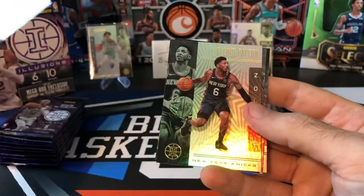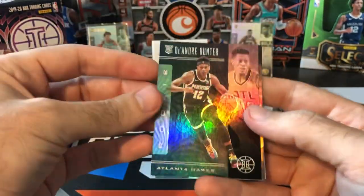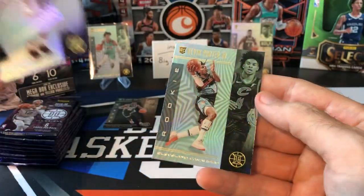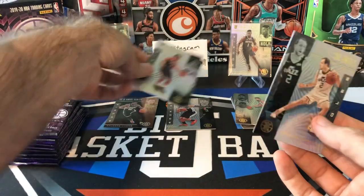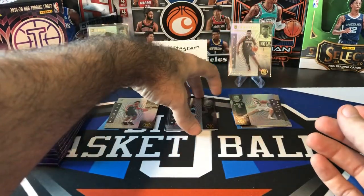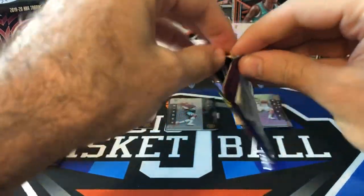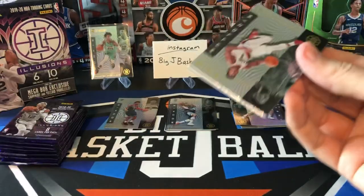Clay Thompson, Alfred Payton — there's a Rookie Sapphire. DeAndre Hunter — not bad. Joe Ingles, and we got a Rui and a Kevin Porter Jr. That pack was loaded with rookies. Let's put the Rui in the hit stack — he's still a top rookie. These rookies that weren't in the playoffs, especially ones that haven't played since the bubble started, like Kevin Porter Jr., haven't played since March. They're kind of out of sight, out of mind right now for most people.